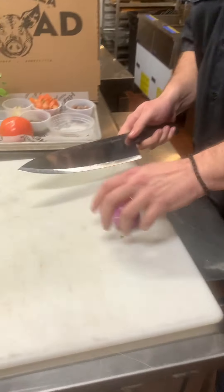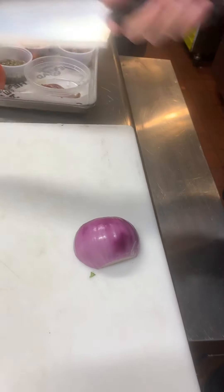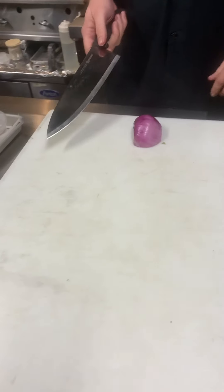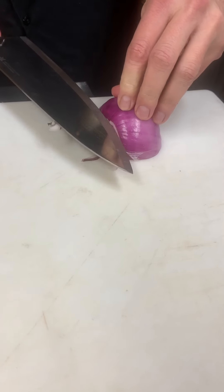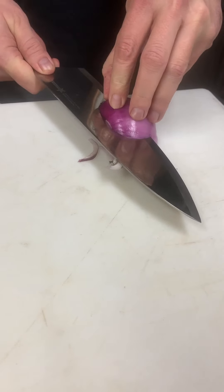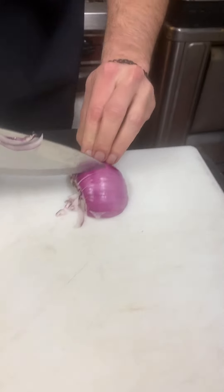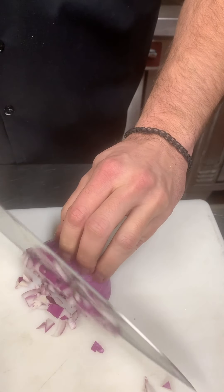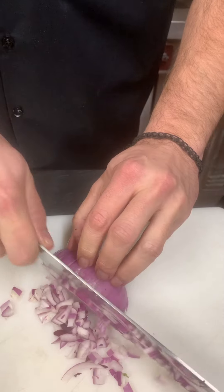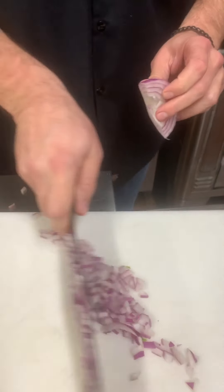First thing I'm going to do is cut this onion. I'm going to dice it — first I cut it this way, then cut it this way along the ribs. This knife isn't that sharp, but it's alright. Then go like this, cut it across, and you get a nice dice. That's enough onion.